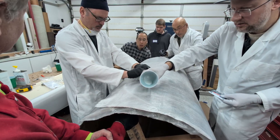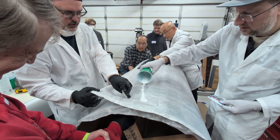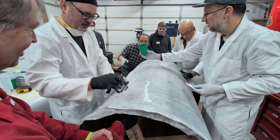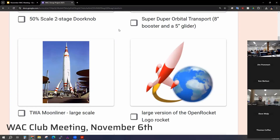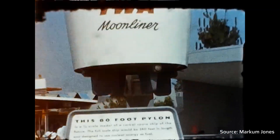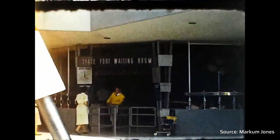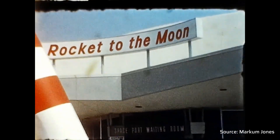The project started out as a vote between club members. People got to bring in their different designs to propose as a group project. My idea — for those who haven't already heard me talk their ear off for the last few months about it — is to do a very large scale TWA Moonliner. They built a handful of 22-foot tall versions that were about a third scale, and the idea is to do roughly a one-to-one version of that.